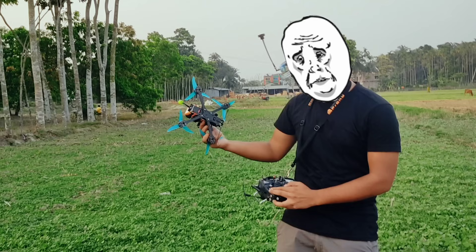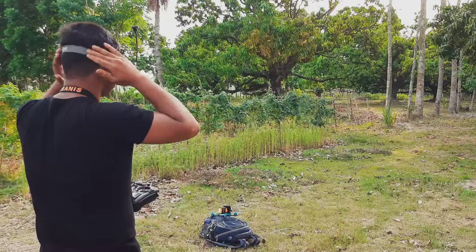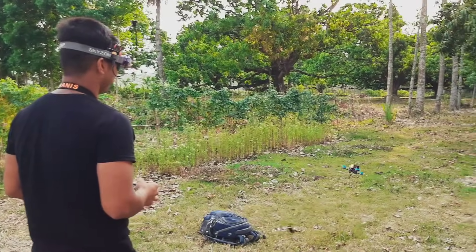Landing on hand can be dangerous — safety first. Luckily, I did not get hurt. I also decided to fly through the trees. Okay, I'm gonna do it. Yeah!